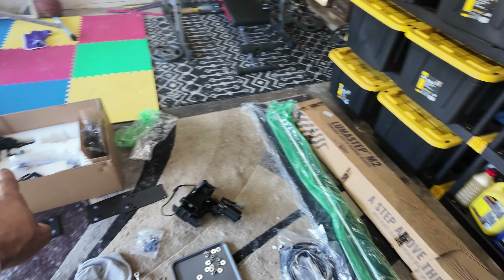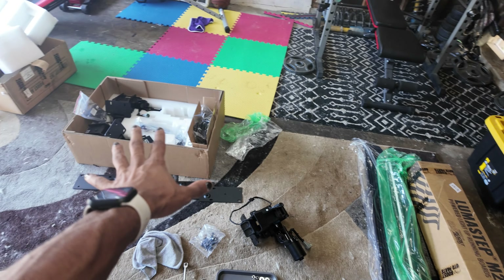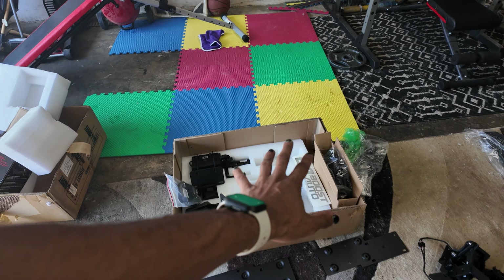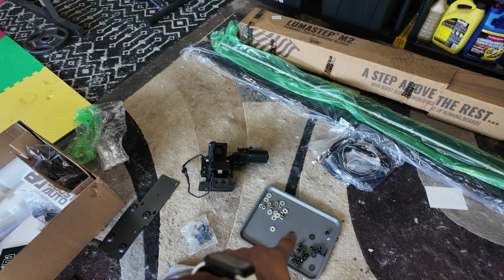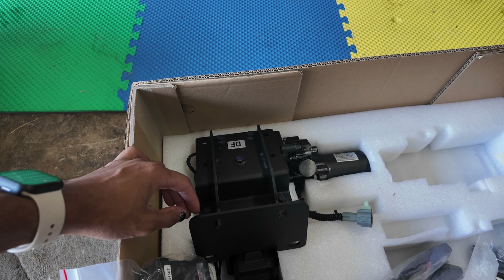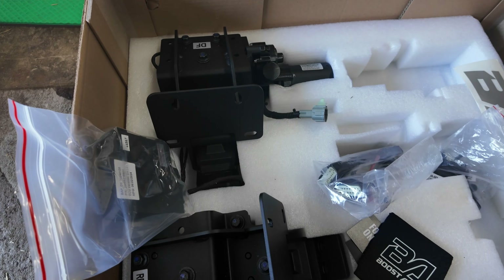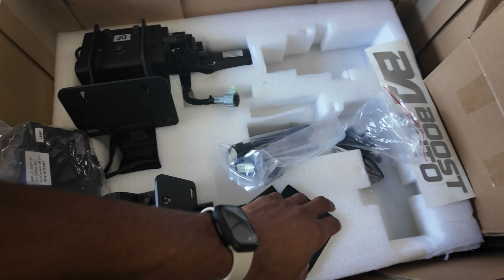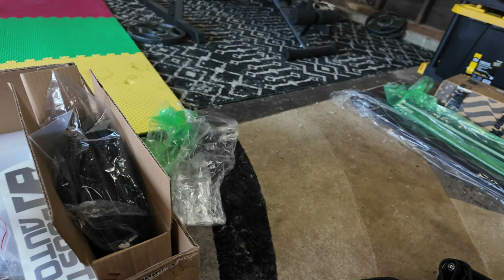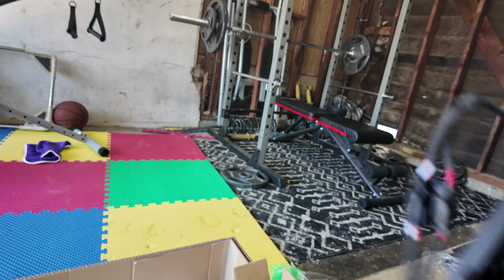Everything comes in two boxes — you have the actual powered boards and then all the mounting brackets. I have everything laid out using some trays for all the bolts. When it comes down to the mounting brackets you have the driver front, the driver rear, and then you have the passenger front and passenger rear as well.